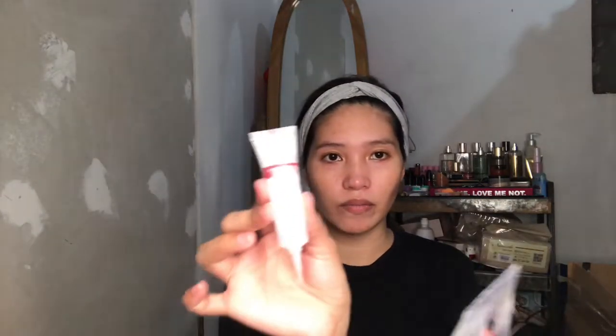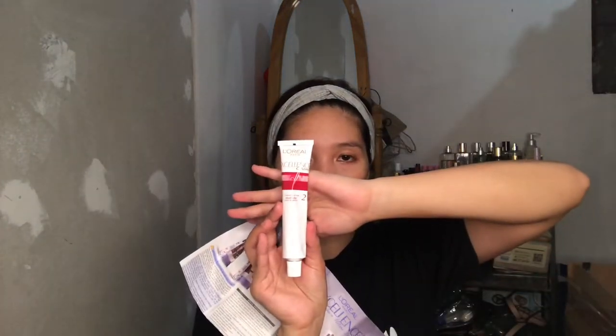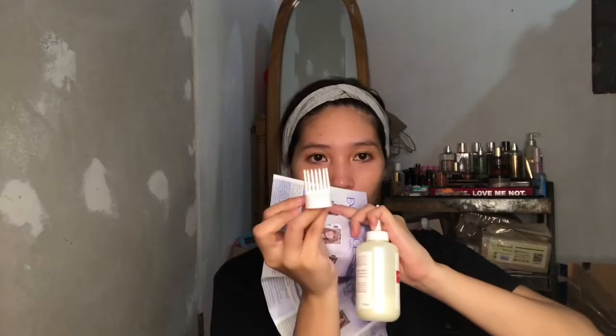In this box, included is the protective serum — that's number one. Next is the coloring cream, number two. Number three is the developer and the foam applicator. There's also a conditioning balm included.